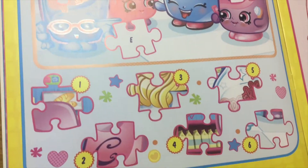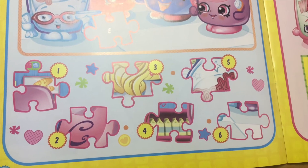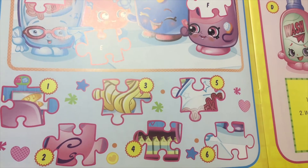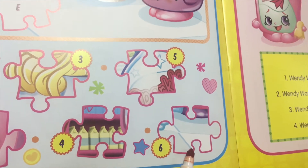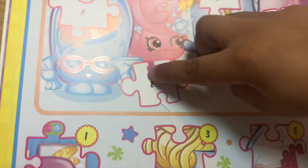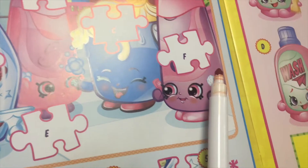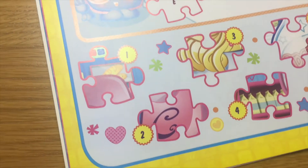E matches number six because it's the floor — you can see the tiles, and it's the same shape. And S matches number two. Good job!